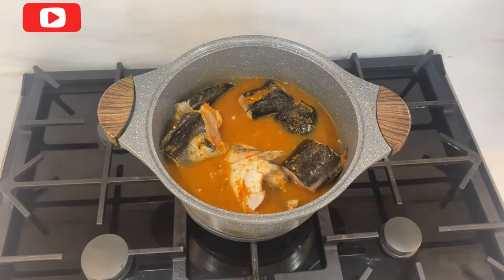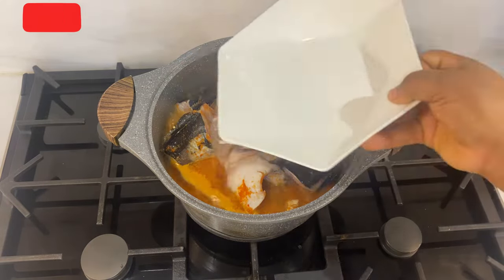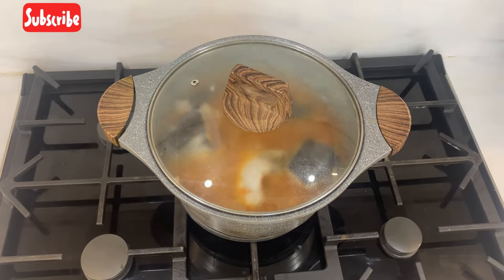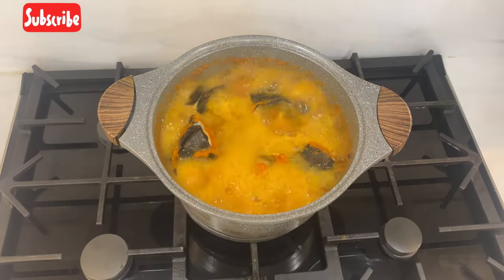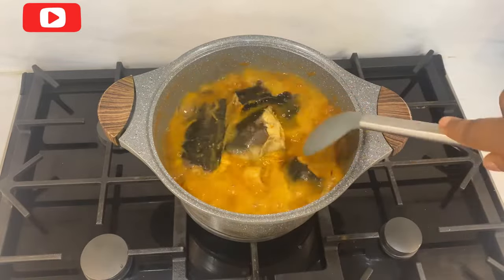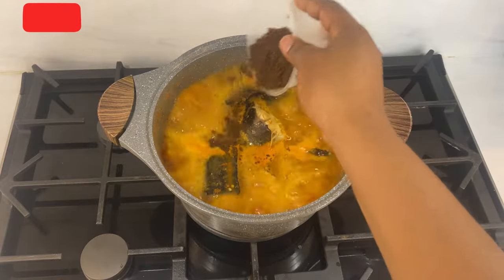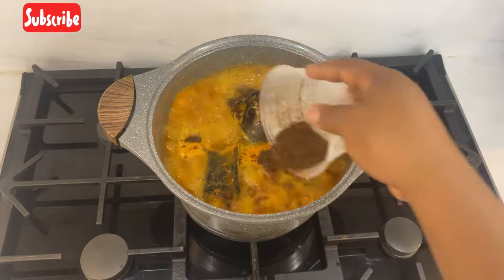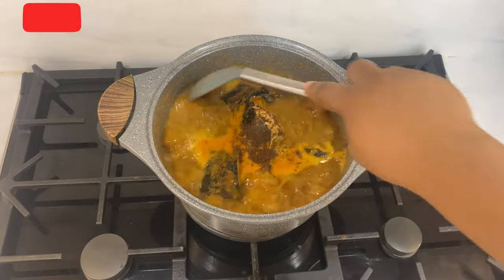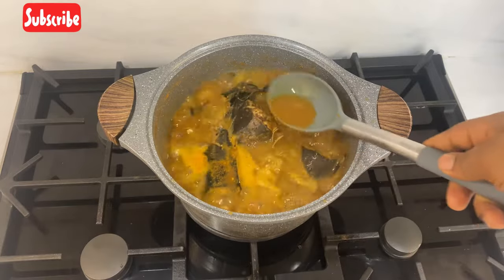I'll stir it together so that the ingredients will mix properly. Then I'll be adding a little bit of water so that it will have enough water to boil, then I'll cover it to cook. As you can see, our pepper soup has started boiling, so I'll stir them together. Then I'll be adding our main ingredient, which is the pepper soup spices, stir again, and cover it to boil well.